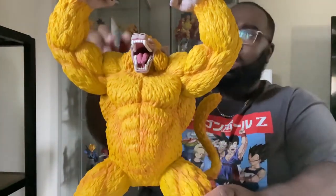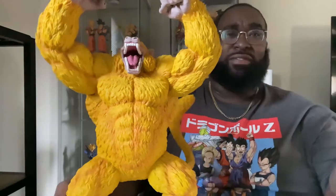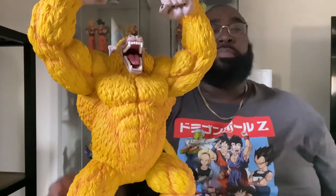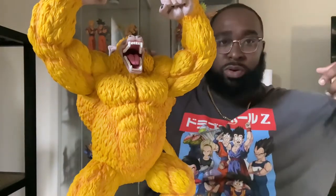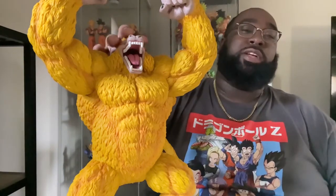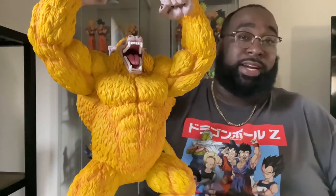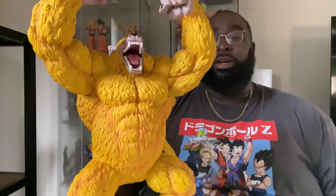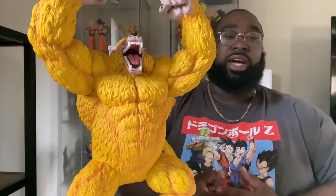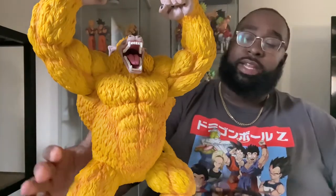He also comes with a stand, which I don't use because he's perfectly balanced. If you're going to display him, you'll want to have him on top of a cabinet or in one of those comic-book-store-type display cases with big open doors for large figures and resin statues. My deep top cabinets behind me — he will not fit in there, and I tried, because he's one of my personal grails and I want to have him with my other personal grails, but sheer size means he won't fit.